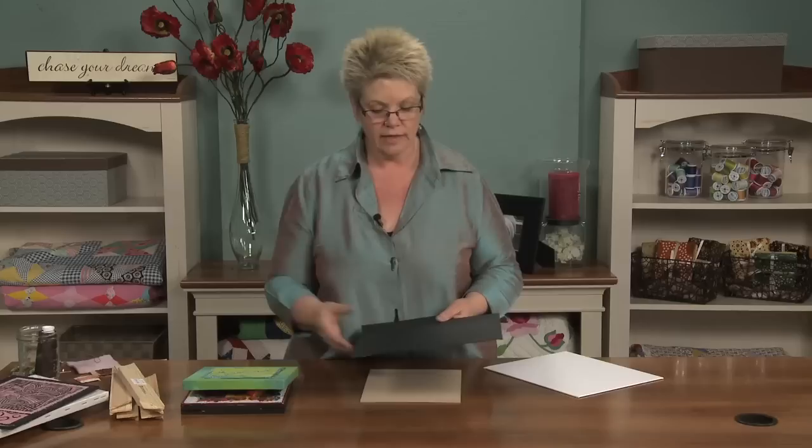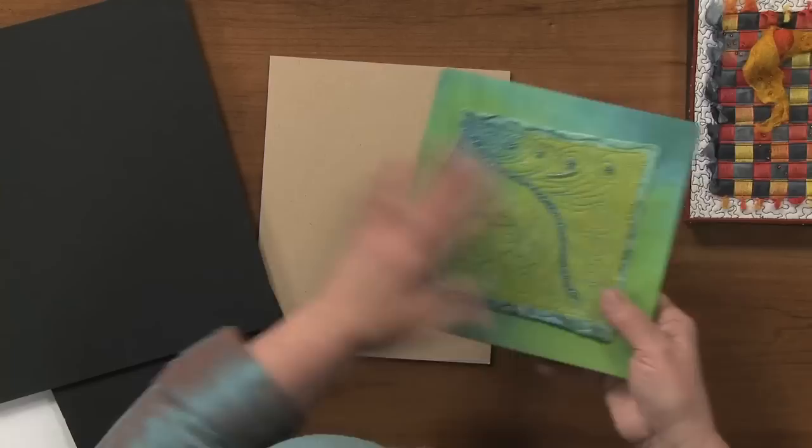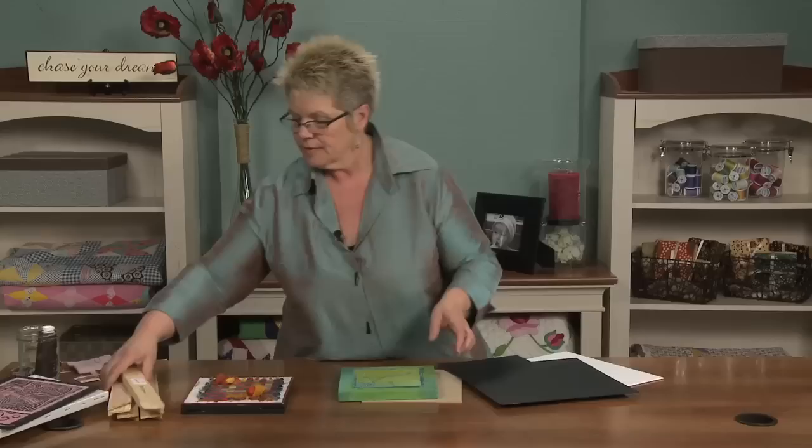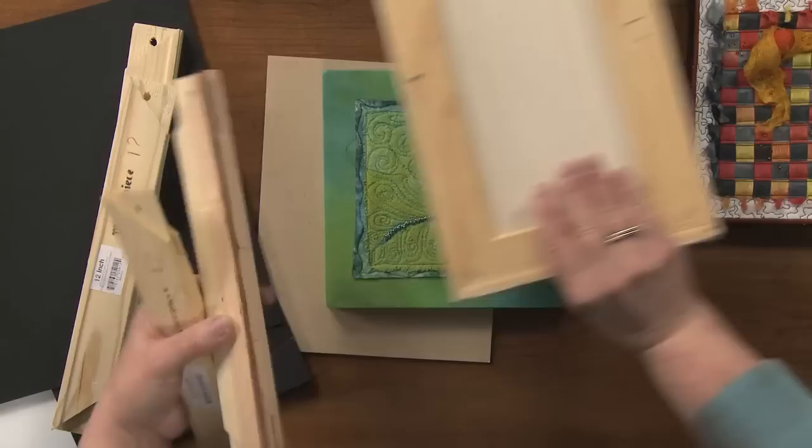Sometimes I'll put a paper backing behind the canvas so that you can't see the back of the quilt, depending on how I finish it. Here I have a quilt that is actually pulled around the surface of my mounting apparatus. The mounting apparatus happens to be these wonderful things called stretcher bars — they're what the canvas is wrapped around. You can see those stretcher bars here that make up this piece, and then the canvas is placed on there.